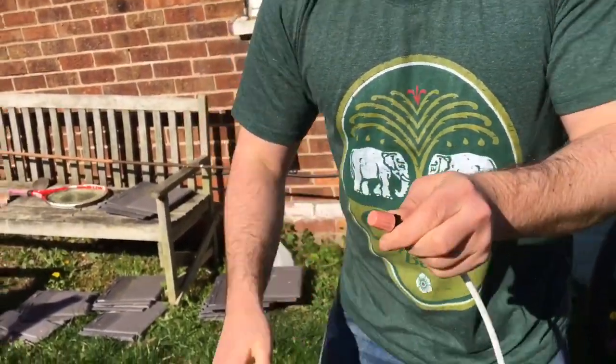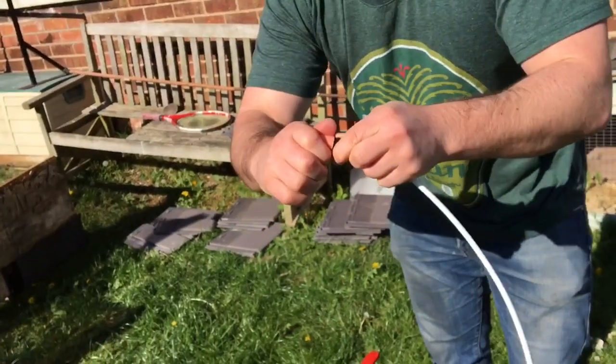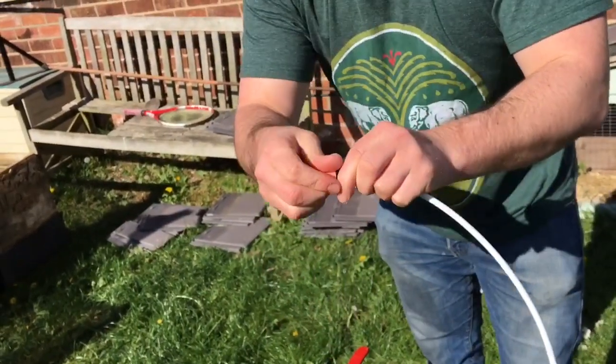If you tighten it, it'll go a bit finer. A bit too tight though — that's a bit too fine.